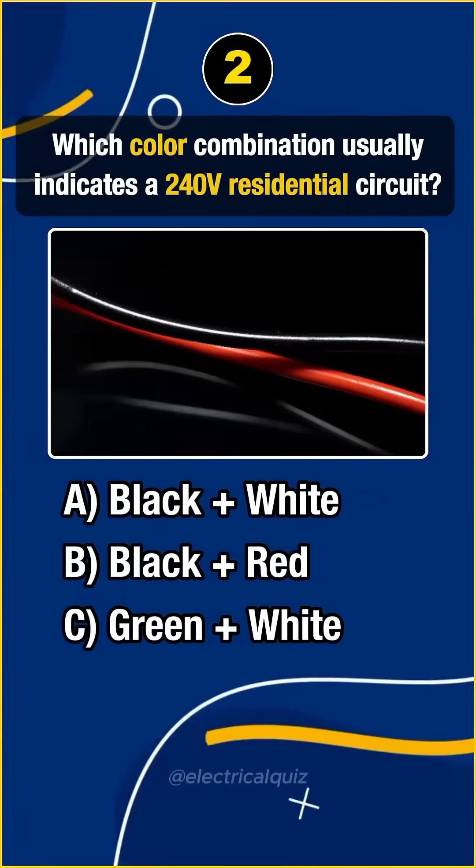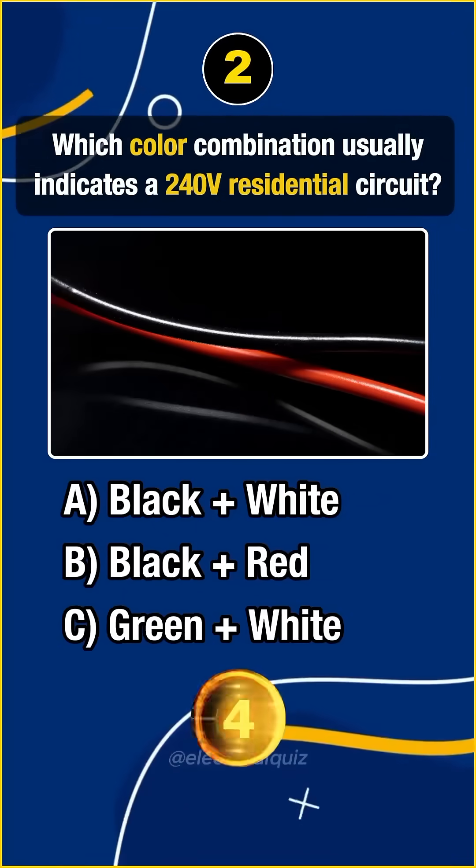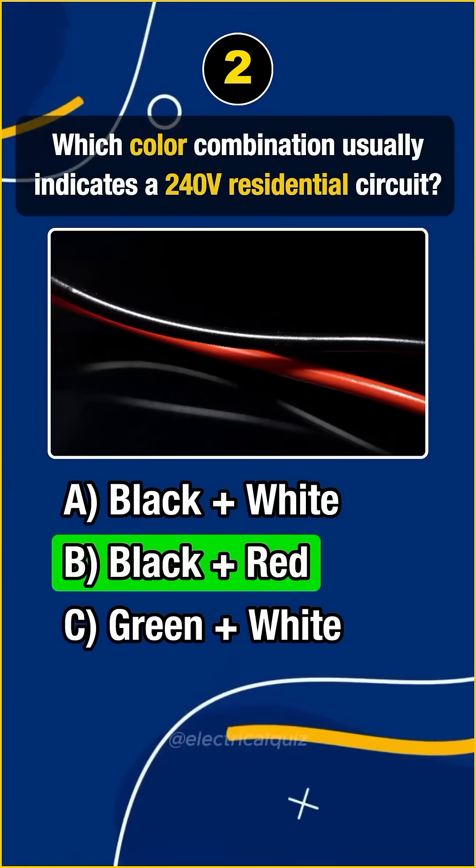Question 2. Which color combination usually indicates a 240-volt residential circuit? Answer B: Black plus red.